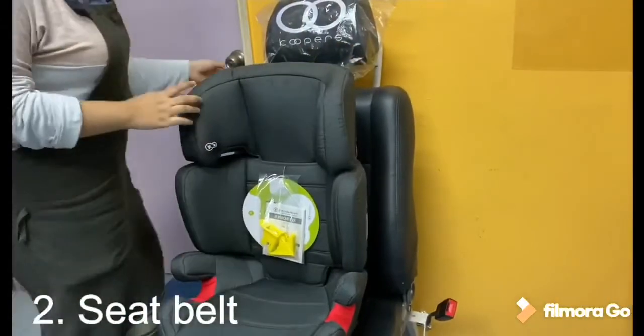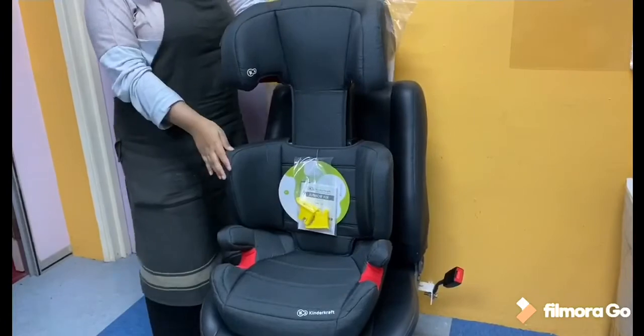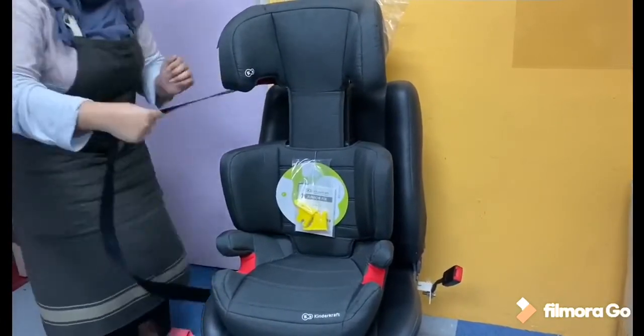For the seatbelt, kita kena naikkan dulu kepala dia untuk memudahkan cara pemasangan. Just selit dekat tepi ni.